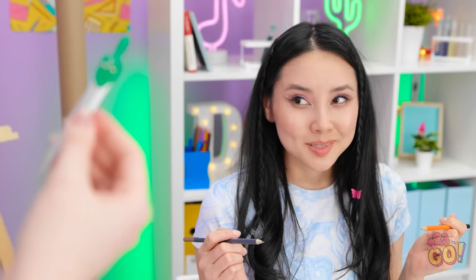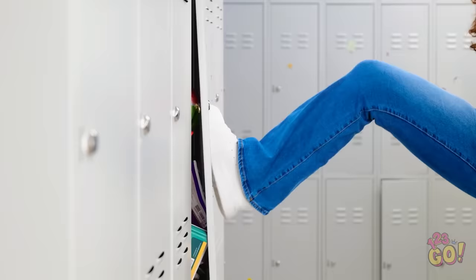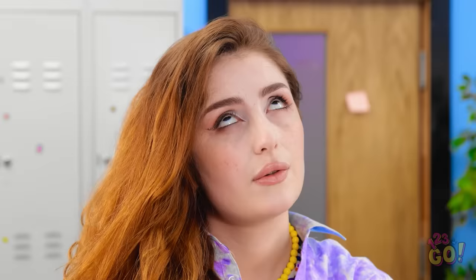Oh my goodness! You did draw a perfect circle! Wait. You brought me a compass to use now? That figures. Come on! Get in there! I think I might have too many things in my locker. Please close! Almost! At last. Phew.